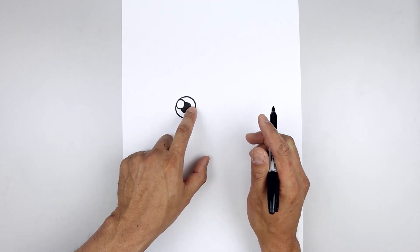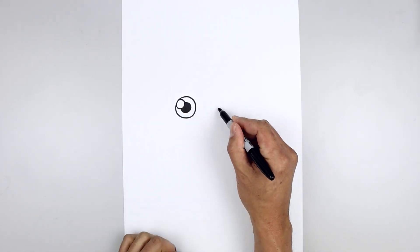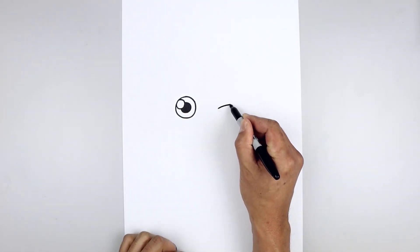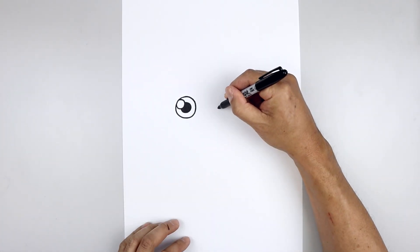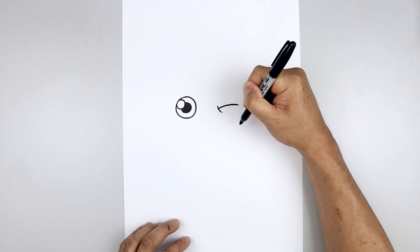Now we're going to move over and close the right eye. Line up the center over on the right side, draw a curve going up and then bending that out, and we'll add a fold on the inside — stepping up or down and then out.